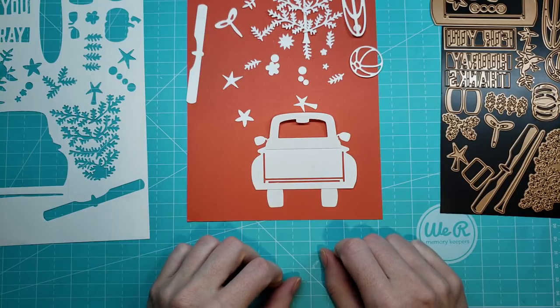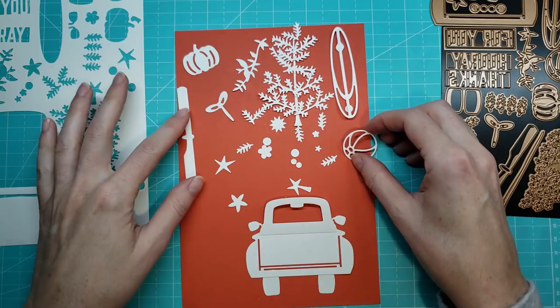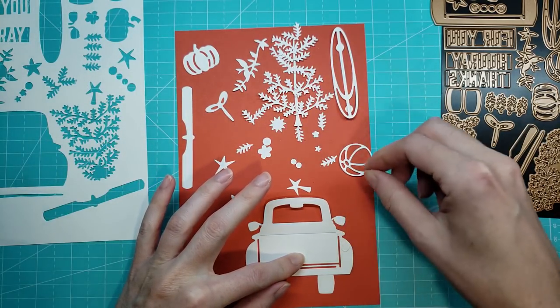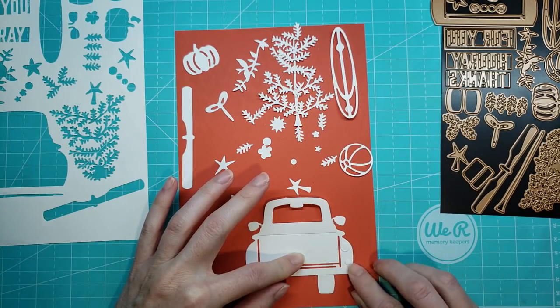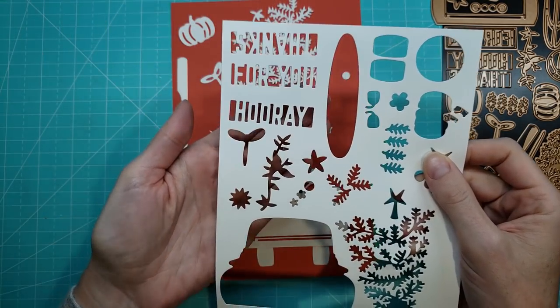It even comes with the little mirrors for the car. How cute is that? I know, I'm super excited about this. I need to simmer down. And it comes with lights. So I'm going to show you three cards that I made with this kit and how I put it together.